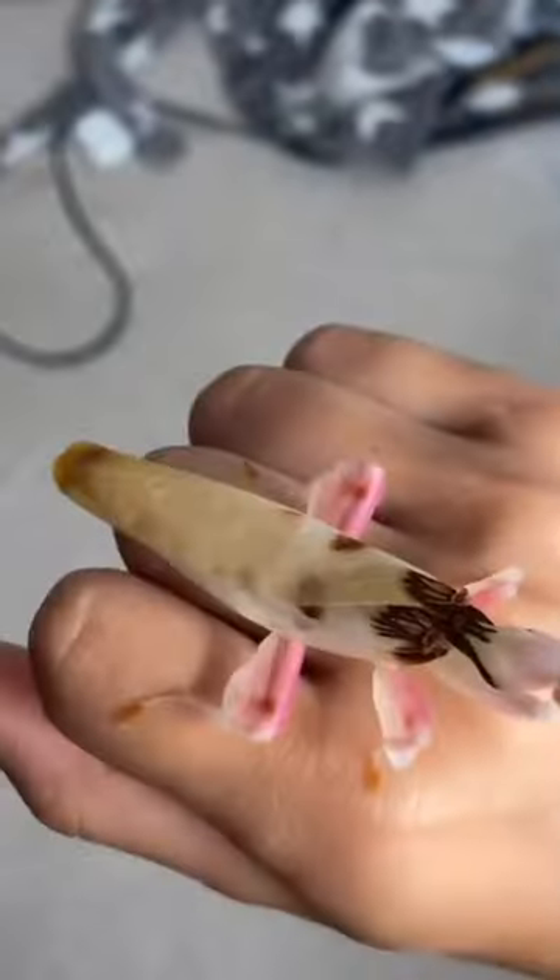Feeding my orchid mantis for the first time after reaching adulthood. This is Malati, she is absolutely giant and this will be the first time she's eaten after her molt.